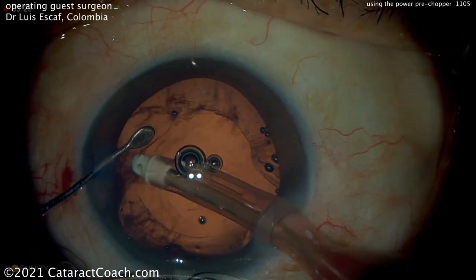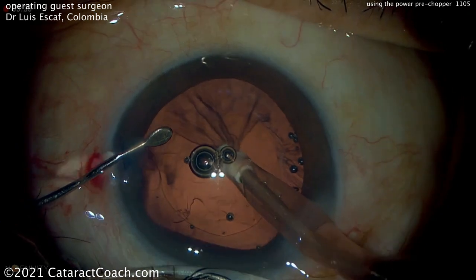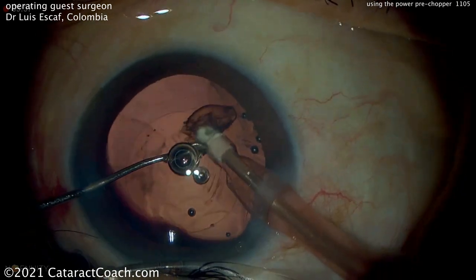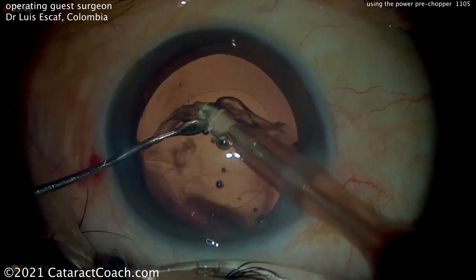Now cortical cleanup happening here with that polymer IA tip — nice and easy. The second hand is being used to just help fixate the eye, help the patient stay in that primary position. Makes it a little bit easier. And just care taken to very gently remove the cortex. And you can see it's a nice looking capsulorhexis, and this lens is going to go in the bag very easily.